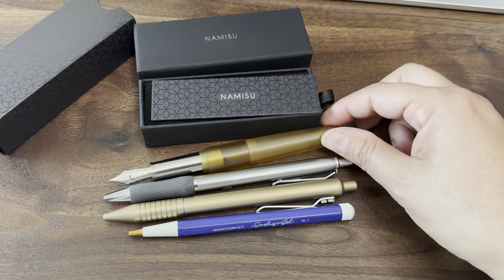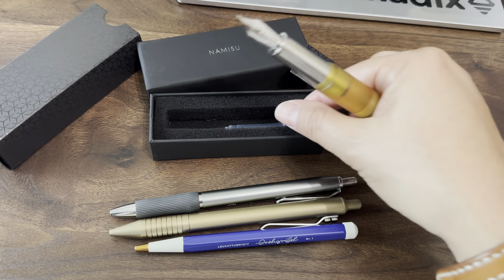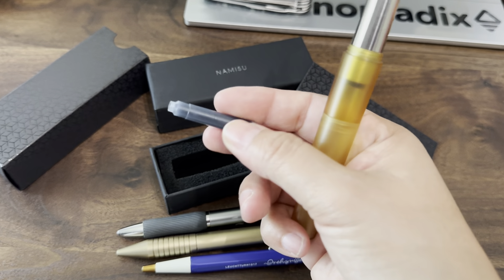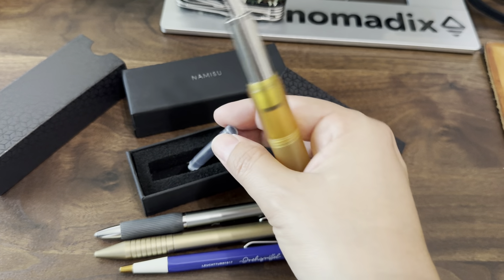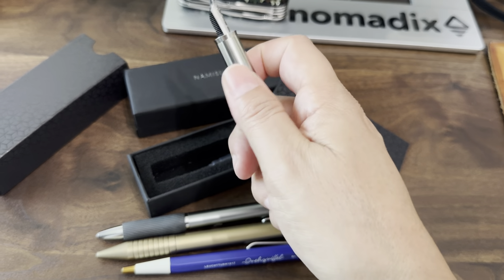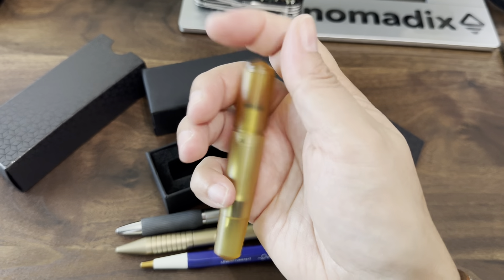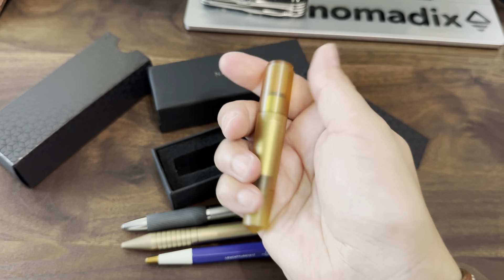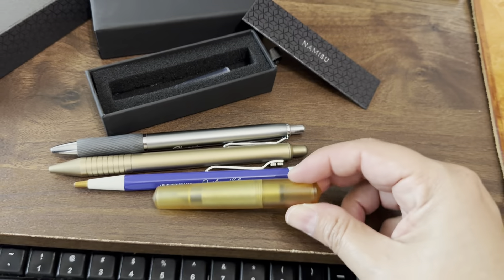I have not inked this up yet — I just got it. It does use only these tiny refills. I feel like this is the same size as the one that comes with the Cabello Sport, and I do have a little tiny converter for that one, so I'm going to see if that works because I do like using bottled inks. I just wanted to show you the size — once you get it down to pocket size, it is very tiny, especially without a pen clip.